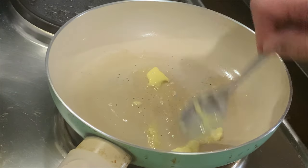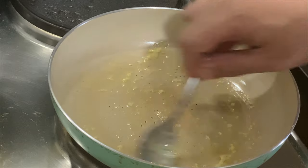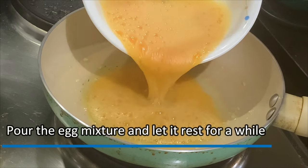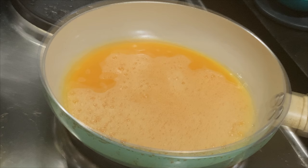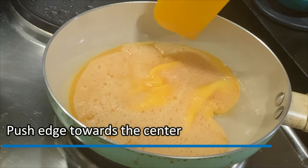It's time to cook our scrambled eggs. On low heat, melt some butter. Pour your egg mixture and let it rest for a while. Once you notice the egg is cooking, push the egg towards the center using a spatula.